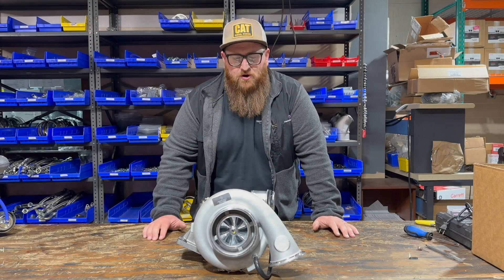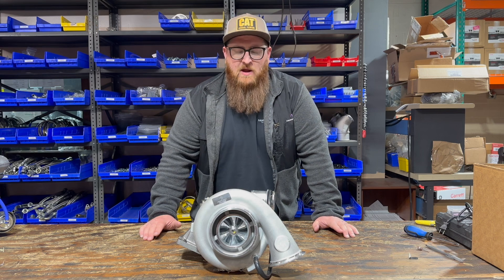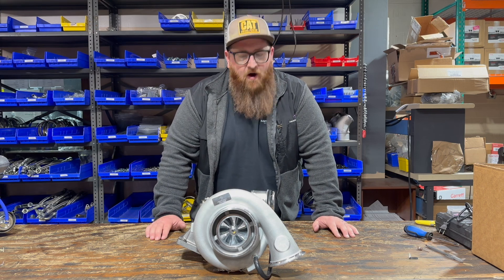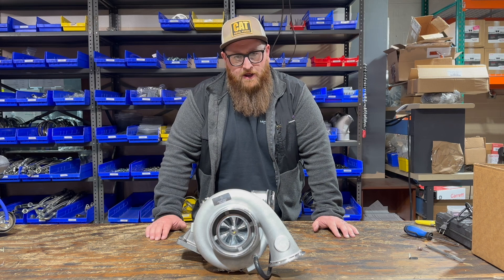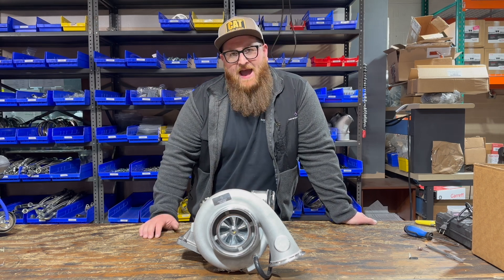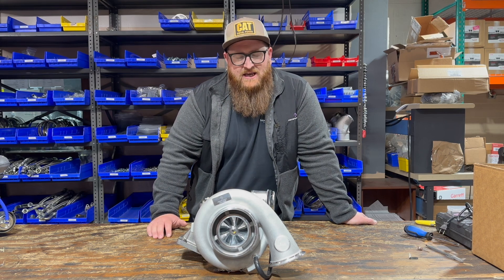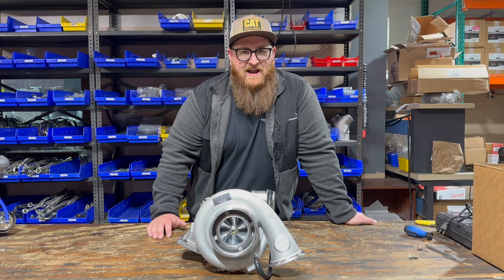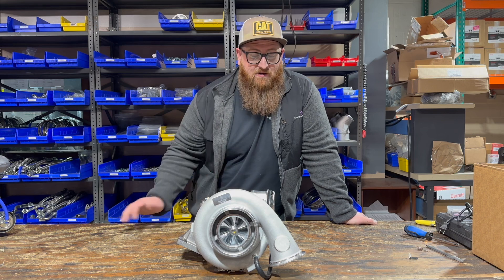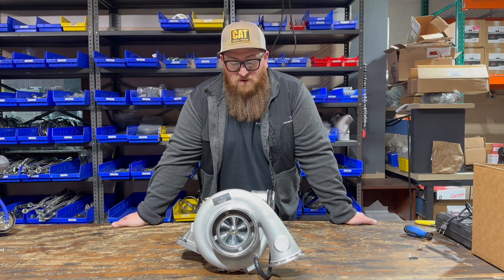As with all Momentum Works branded performance turbos, this comes with our one-year unlimited warranty — also called our no-bullshit warranty. Within the first year, for any reason at all, we will replace this turbo if you have a turbo failure, even if we know it's your fault, because we stand behind our products. On top of that, we're offering a 10-day 100% money-back guarantee. Buy this turbo, and within 10 days if you let us know you're not completely satisfied, send it back and we'll give you a full refund.